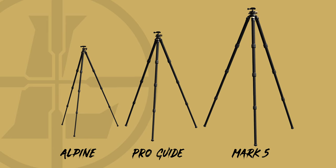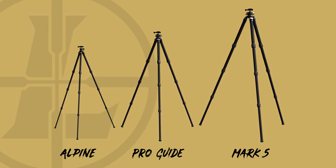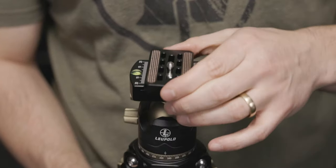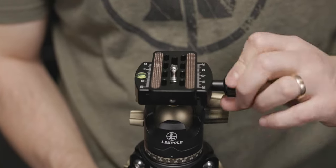The Alpine, the ProGuide, and the Mark V. But before we go over individual models, let's first cover what they all have in common. Made from durable carbon fiber and aluminum components, all Leupold tripods are resistant to high winds and harsh weather even when their legs are fully extended. And each one comes with an Arca-Swiss compatible mounting system that provides maximum cross-platform versatility.